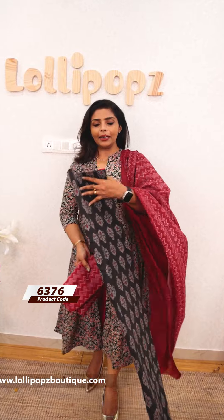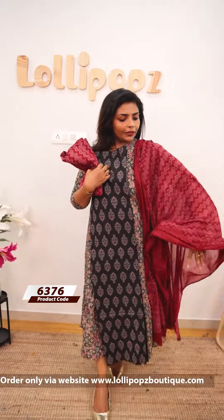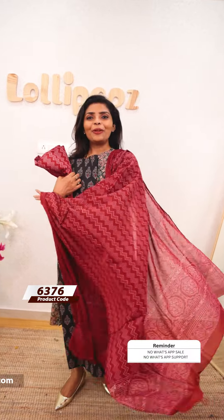Next one is a black color — the same kind of pattern. The bottom is a maroon color, a maroon shade. The price is 999.